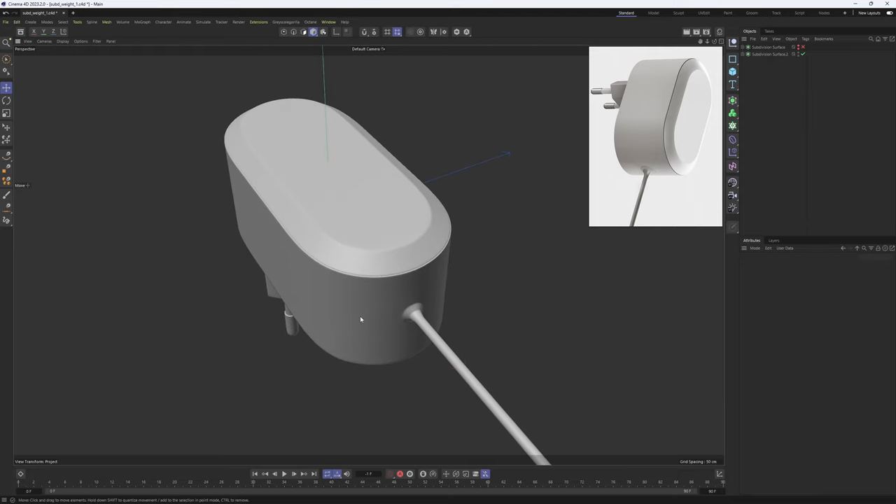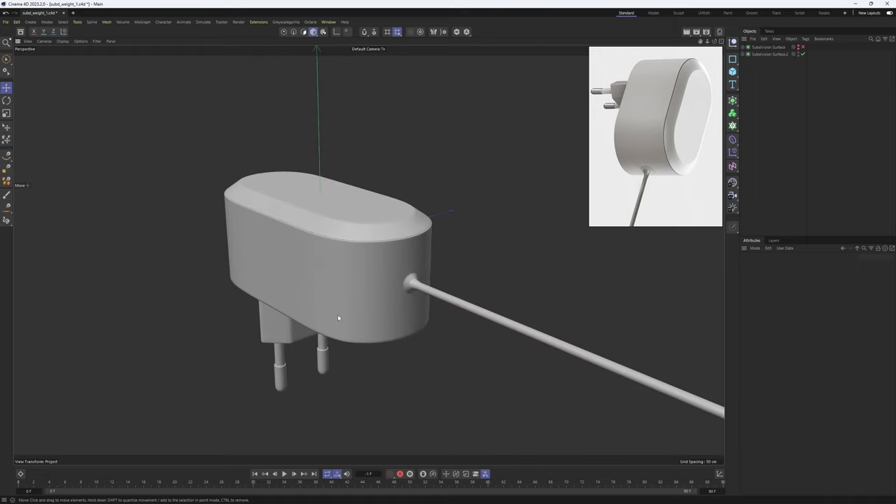I hope this tutorial was useful. It is a very effective way to combine weights and subdivision surface to add little details to your objects. If you liked the tutorial, remember to like it. For more advanced stuff, check out my Gumroad and Patreon. If you have any questions, let me know — I read every comment. Thank you very much for watching and I will see you in the next one. Bye.